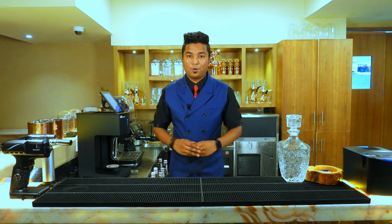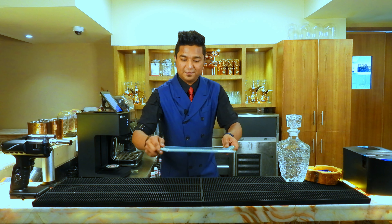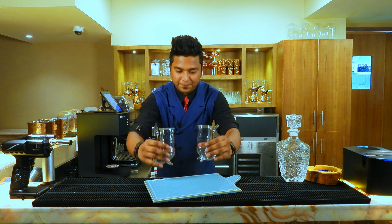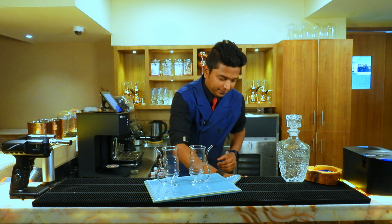Hello everyone, my name is Prathamesh and today we are going to make pistachio spiked coffee. Let's go for it — take glasses and put some ice into it.